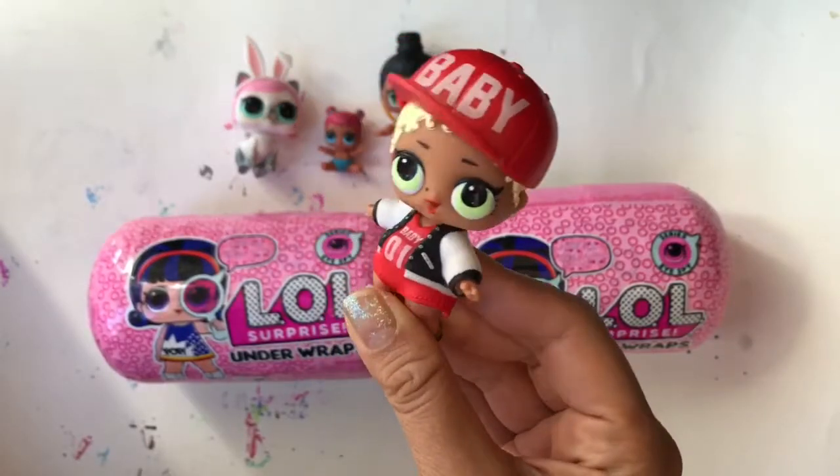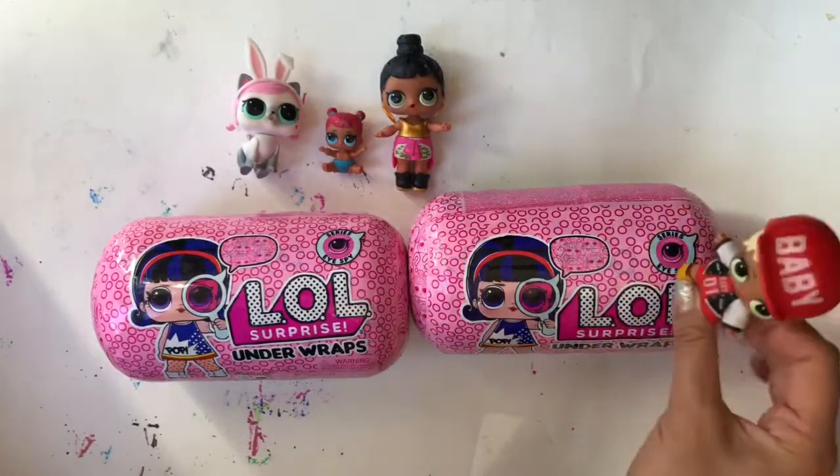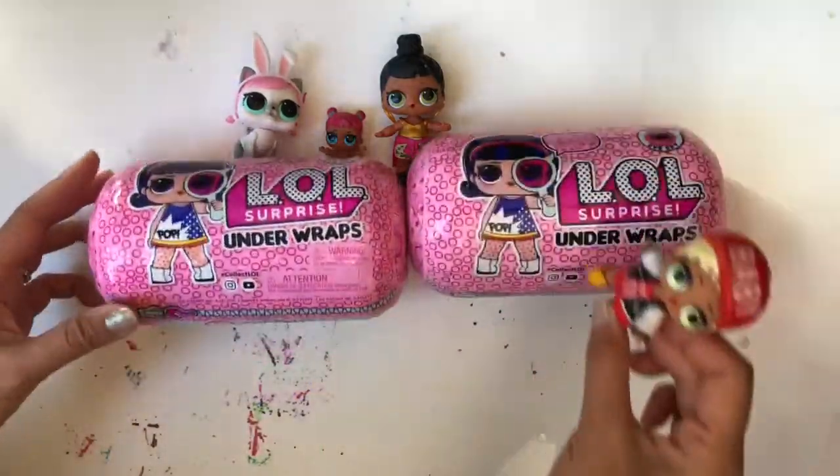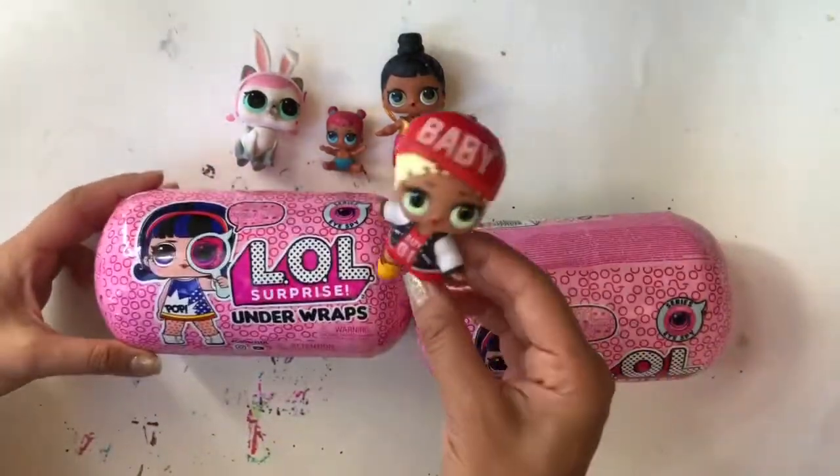Hey everyone. MC Swag here and guess what? Today we are opening up two Series I Spy LOL dolls. Oh my gosh. These are so rolly. Let's open them up and see what's inside.